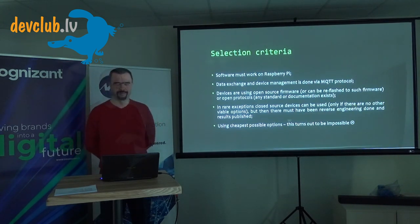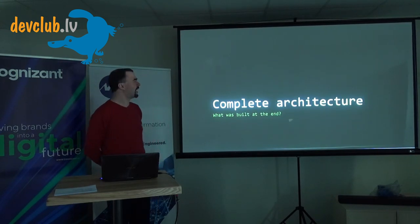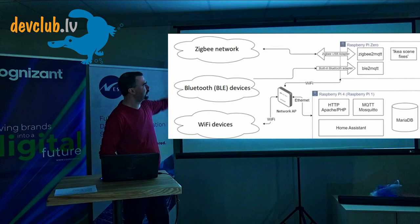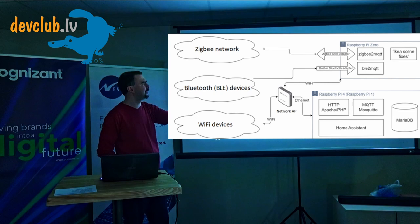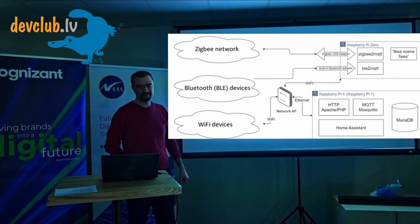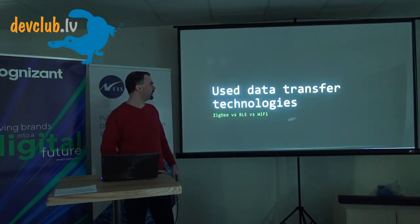Let's look at the overall architecture I've built over the years. There are three connectivity technologies all working together. I have one Raspberry Pi Zero, now upgraded to Raspberry Pi 2 — though from a smart home perspective the upgrade made no real difference. I started with Raspberry Pi 1, and that upgrade was needed because Pi 1 was slow. Now let's go case by case through how they work together.